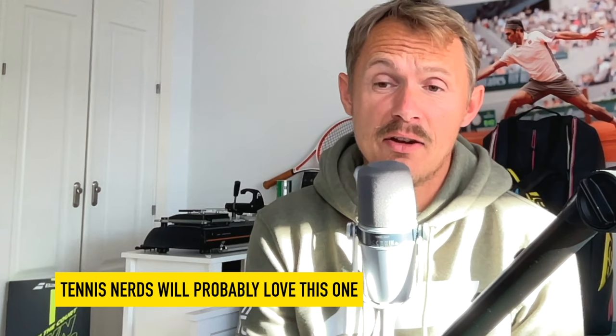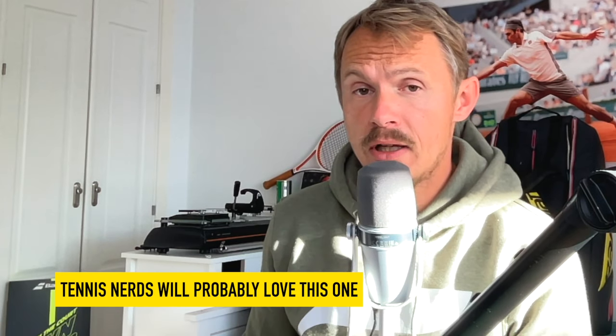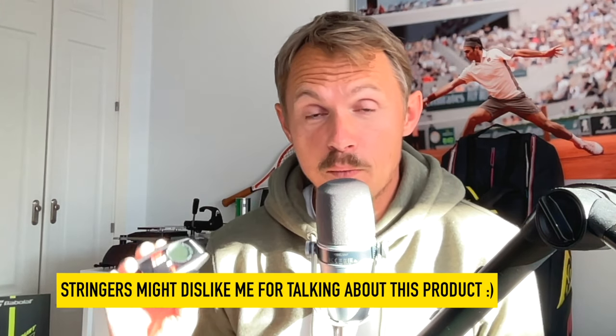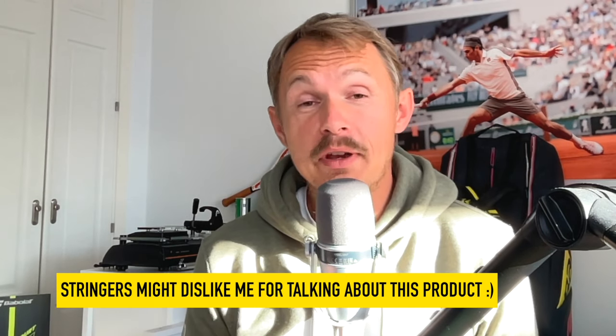It's a great device — I'd say it's a must-have for pretty much every stringer. It could be good for coaches too. And if you're a very advanced player or want to be serious about your equipment, I'd recommend it. I've had it for many years in the previous yellow color; now it's red and redone. You get it with a small bag. It's not cheap — about the cost of a racket, 249 euros — but you get a lot of usage out of it. You can get 10% off using my code and link in the description. Many pros carry this and know their optimal DT value.